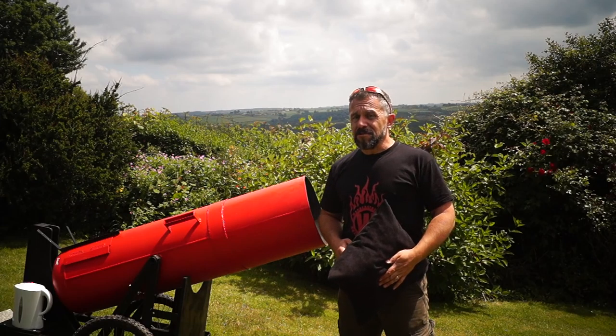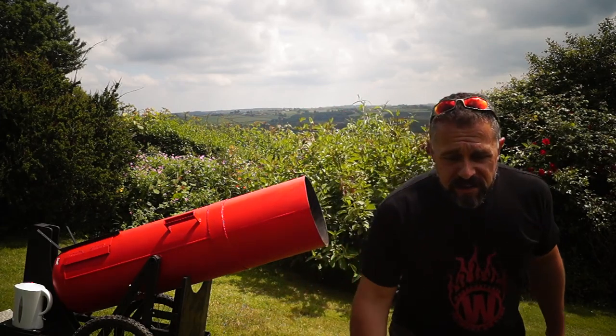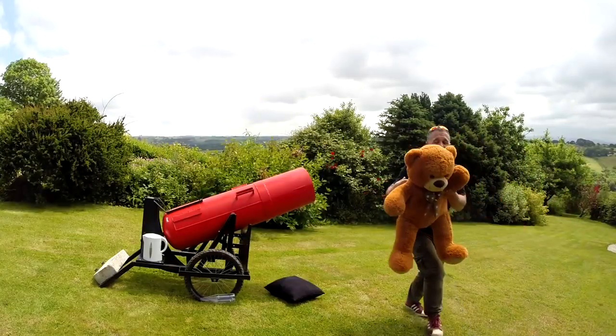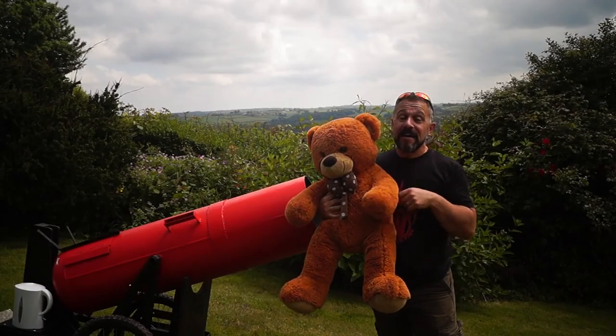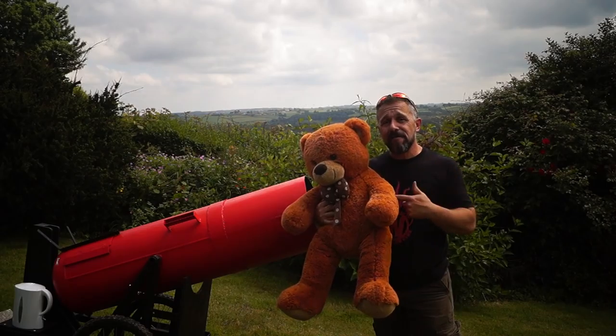But what is the projectile? Well, our projectile is this little chap here. Isn't he lovely? He's our projectile and we're going to see how far he can go.